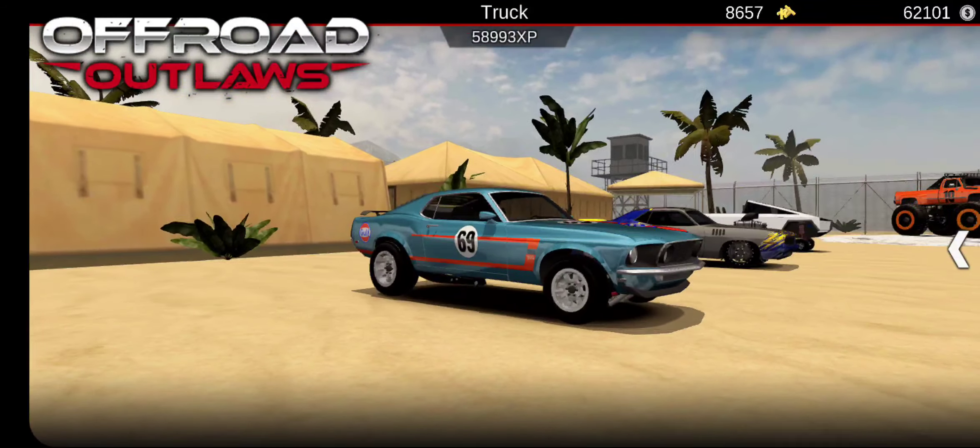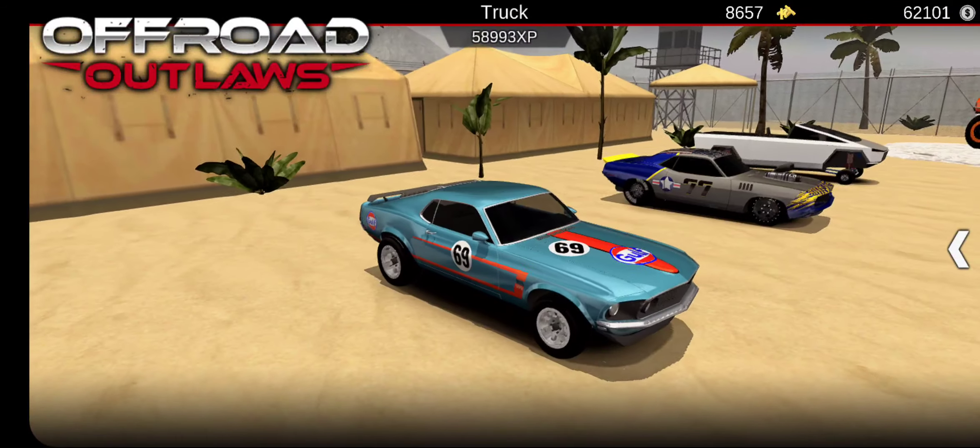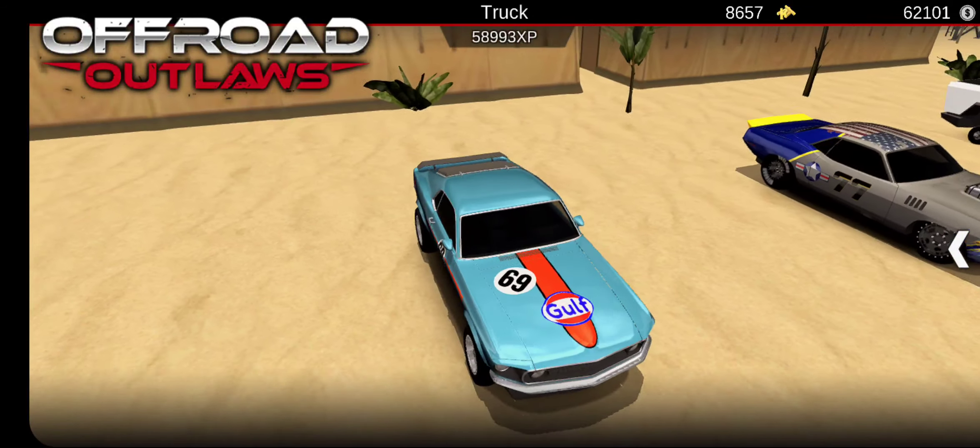Welcome back to another video. In today's video, I'm going to be showing you guys my new car right here, this Mustang. It's kind of like a Golf Mustang, I guess it's called. I'm pretty sure that's a brand.